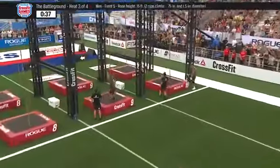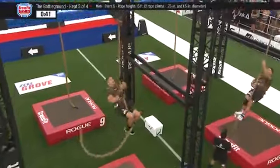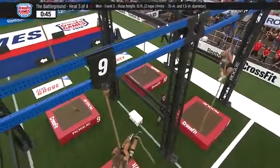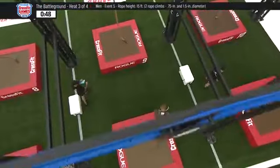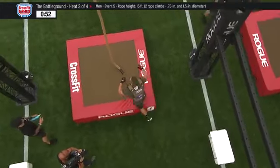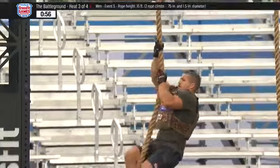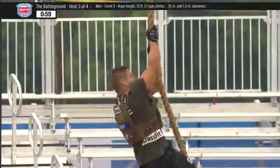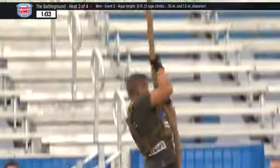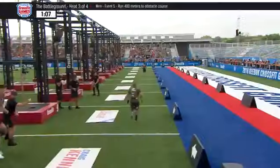Noah Olsen will be the first to the rope. In lane 9, that's Zeke Grove. Next to him in lane 10, on the right of your screen, is Craig Kenny. Two rope climbs, and then they will make the run to the obstacle course, where they will face eight different obstacles, and it's about a 650-meter run out to that section of this event. You may not be able to tell, but that second rope is a thicker rope — it's just over two inches.